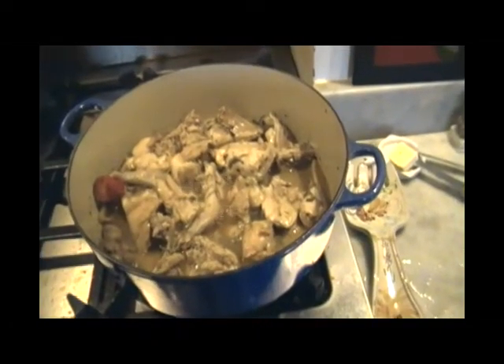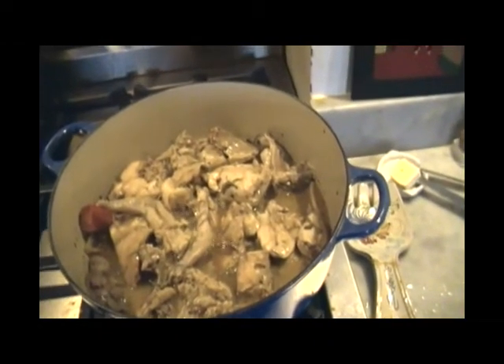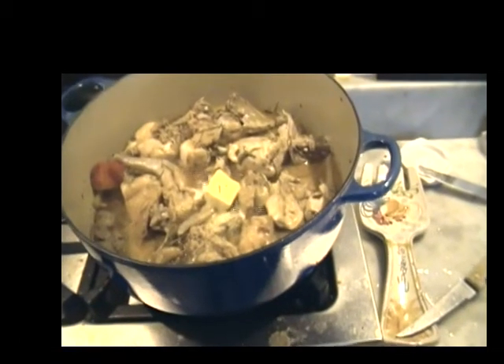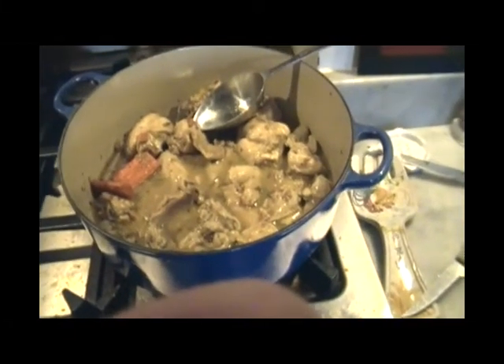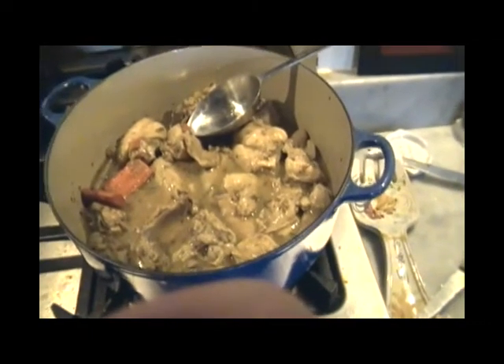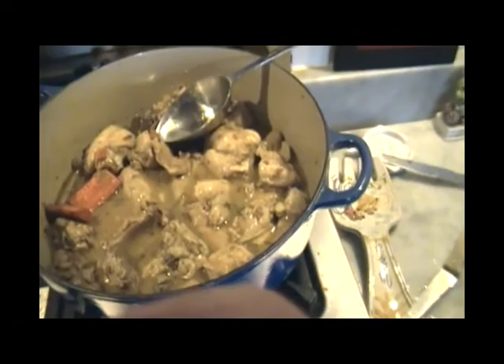After 10 minutes have passed, I turn all the pieces over and add a little bit of rosemary. After another 10 minutes, it's time to add the butter. Turn off the heat and put the lid back on. Once the butter has melted, turn all the pieces of rabbit over and then spoon some juice over all the pieces and cover it up again.